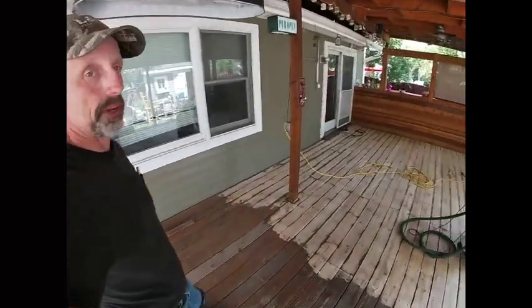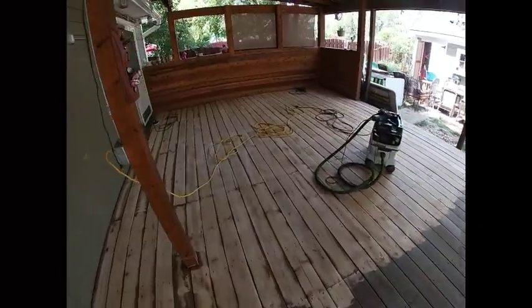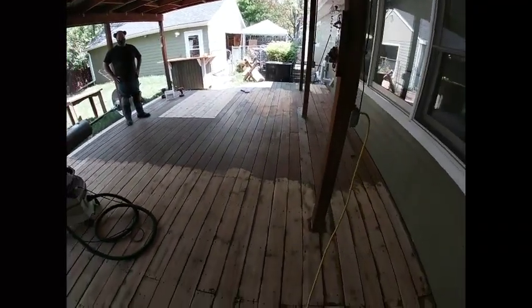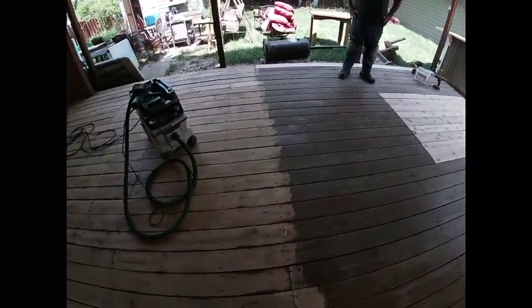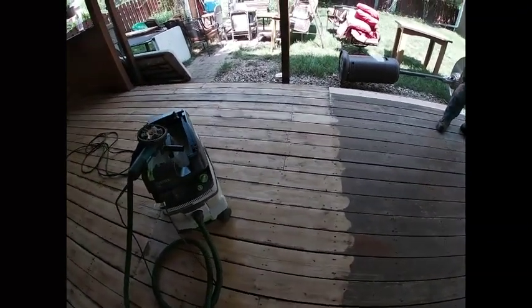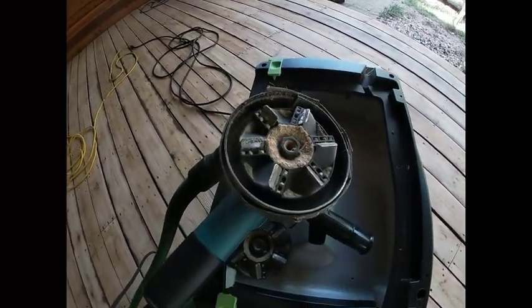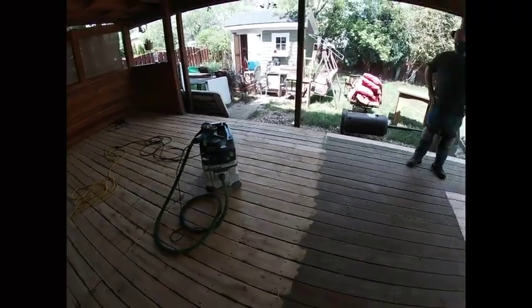Okay, we are about half done. You can see we've made some progress, and we've got about a third left to do, but it's looking pretty good. You can see that difference — the diamond brush did take all that stain off, and it'll give us a fresh surface. There's the brush right there. Doing good. Got to get back at it.